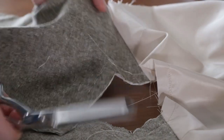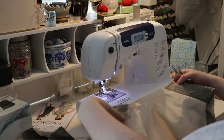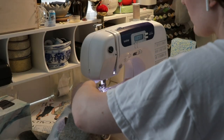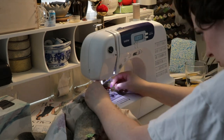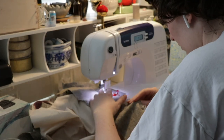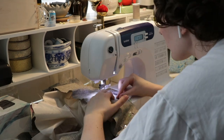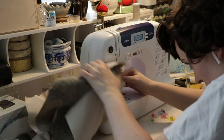And then you sew the front and back right sides together, like so. And you clip into that notch, then stay stitch and clip the seam allowance. And now I'm sewing the collar to the front and back pieces. You can see I do a lot of checking to make sure I'm not sewing what I don't want to sew, and making sure I don't have pleats going on where I don't want them, or pinching fabric.